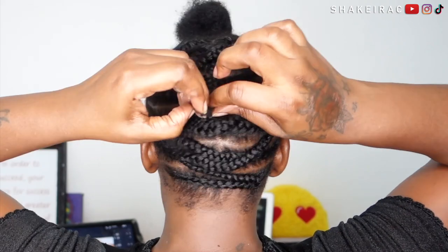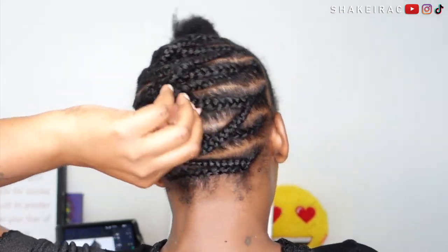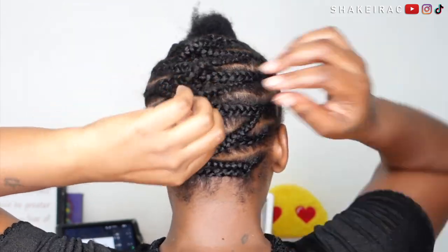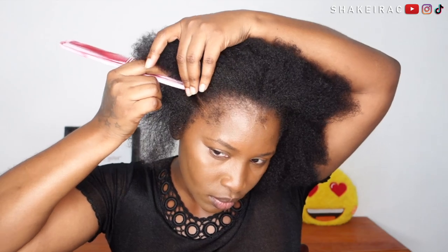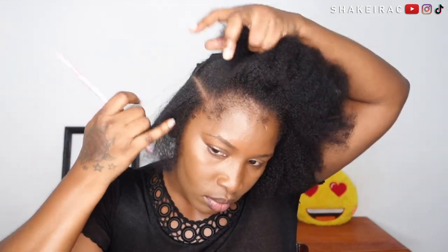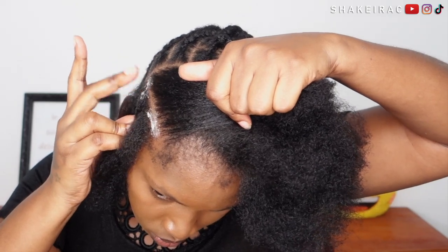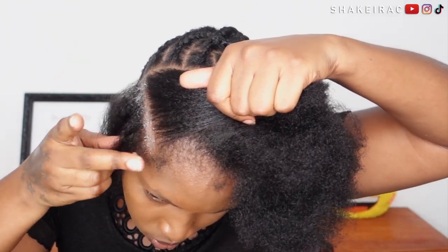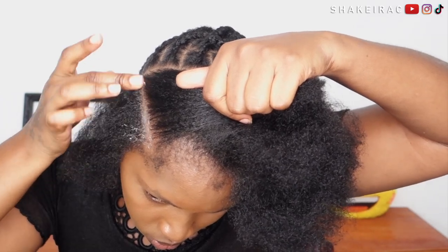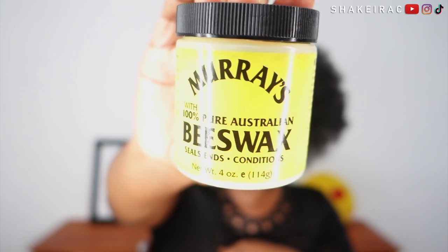If your hair is longer than mine you might have to sew them down — my hair is short so I have no issue. I'm just using my hands to tuck them as neat as I possibly can. For the front, I am just going to be parting out some box braid sections, not too big, not too small, and I'm going in with beeswax to help me clean up my part a bit.